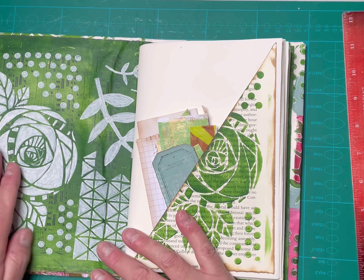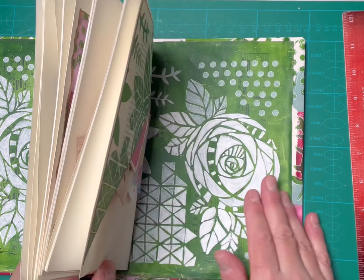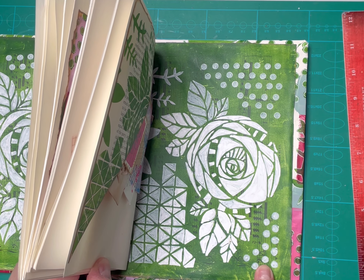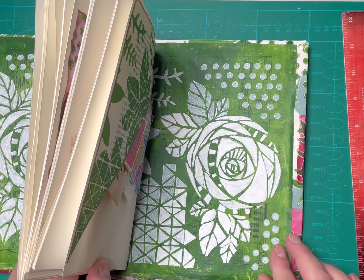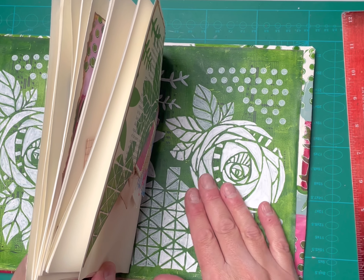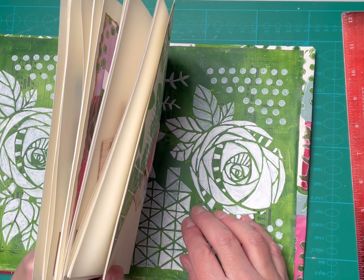The inside and back covers are just a solid color pulled on the jelly plate — that green to tie in with the front — and then this same stencil, but this time stenciled in white.